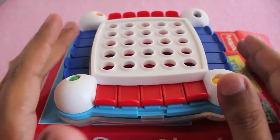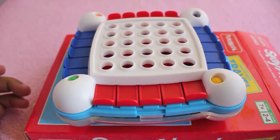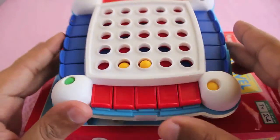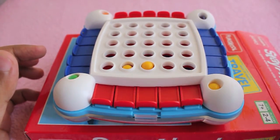Let me put the board on the table to show you. Each player takes his six colored balls and can place them anywhere on the board. Each player takes turns putting one after the other, and you can place them anywhere strategically.